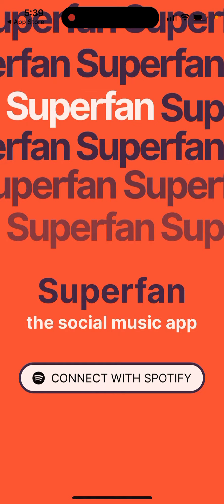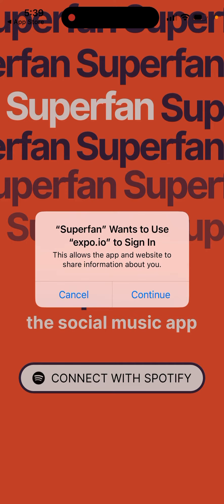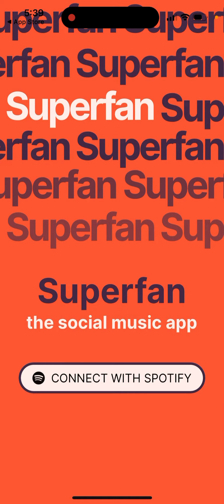To get started, you just need to open it up, connect with Spotify, and sign in with your Spotify account. It seems it's just not supporting Apple Music yet, so that's how you get started.